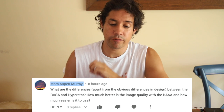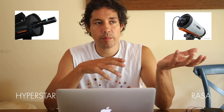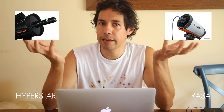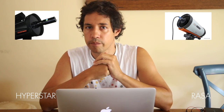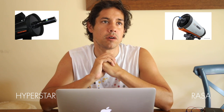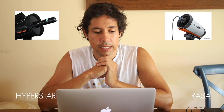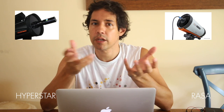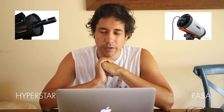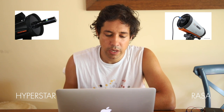Mars Aspen Murray asks about the differences between the RASA and the Hyperstar beyond the obvious design differences — how much better is image quality with the RASA and how much easier is it to use? Honestly, the Hyperstar and RASA are pretty much the same thing; they work the same way and both deliver f/2 with similar focal lengths. The advantage of the Hyperstar is that you can remove it and use the 9.25 or 11-inch at full focal length. The RASA is simpler — just set it up and it works. In real-world image quality, I haven't noticed much difference; both work very well.